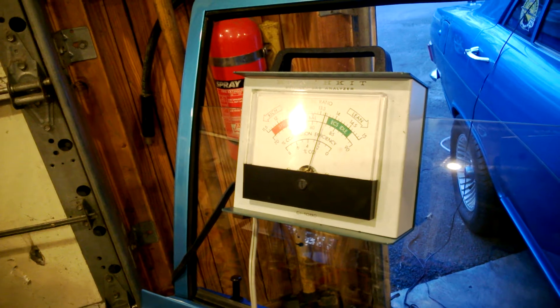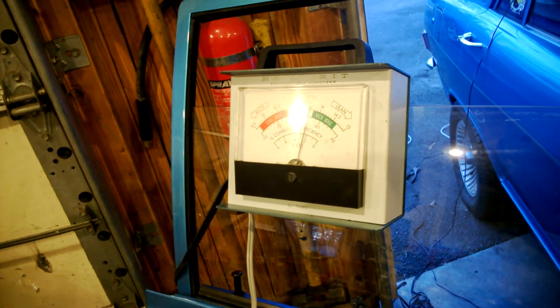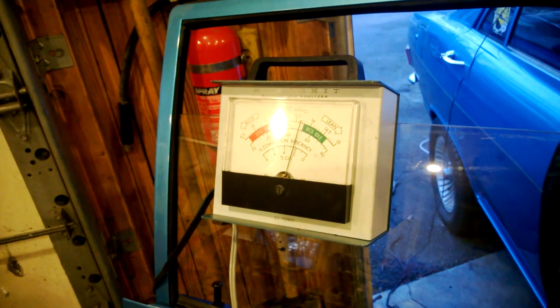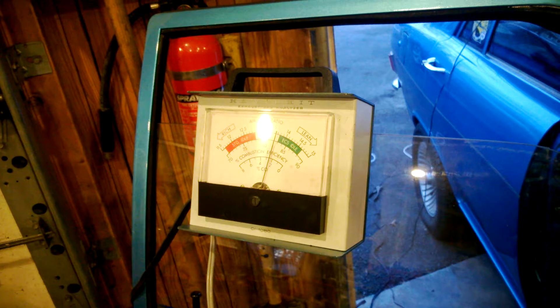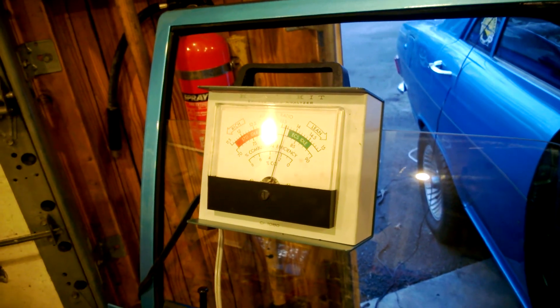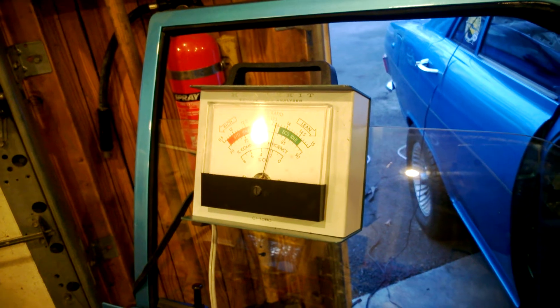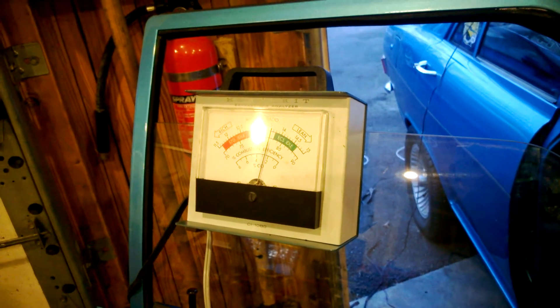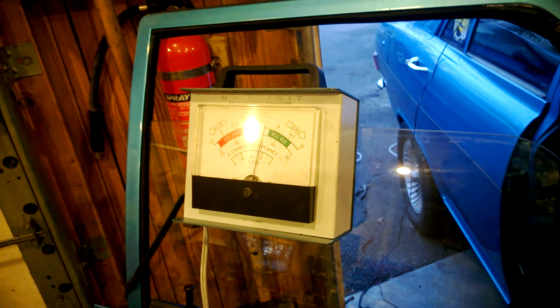Let's see where we get. Still not where we want. Turn another turn and a half. Wait, it takes a while to adjust — this is not the best airflow meter. And one, count another two.